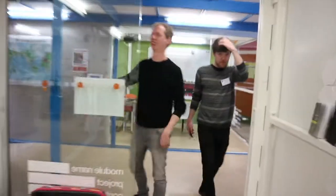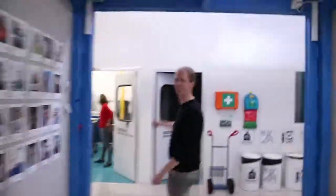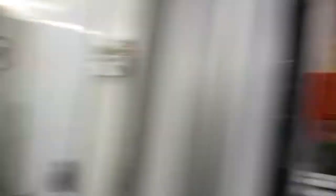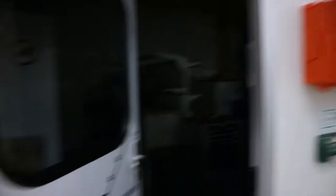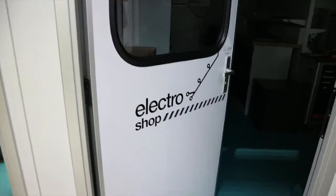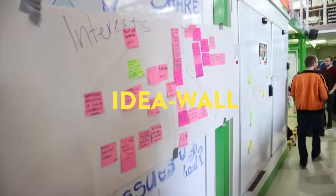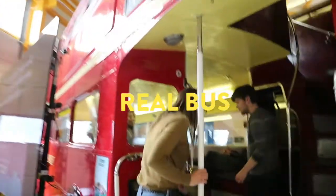Some biohacking inspiration. There's more over there. Electro lab. Electronics. Here are the ideas for the sessions. What are we going to do? So you can write down ideas you have, interests you have. It's a real bus.